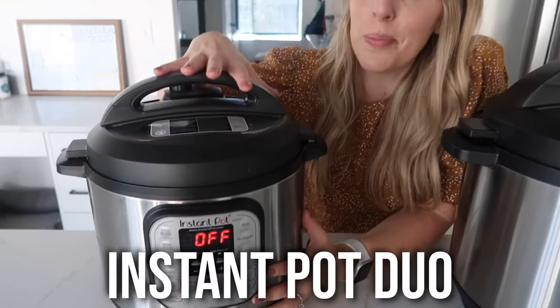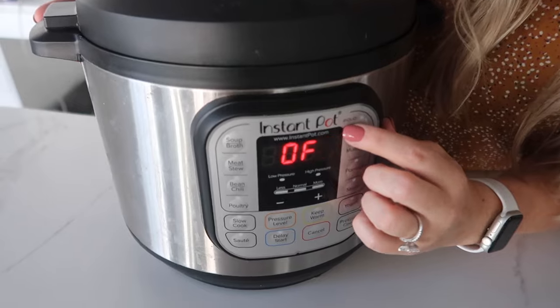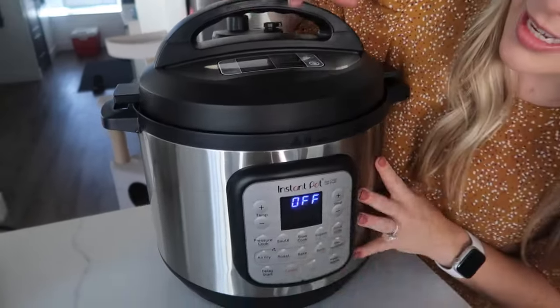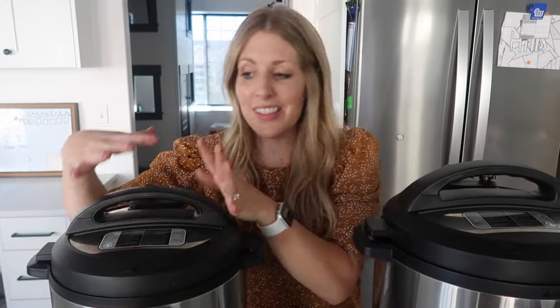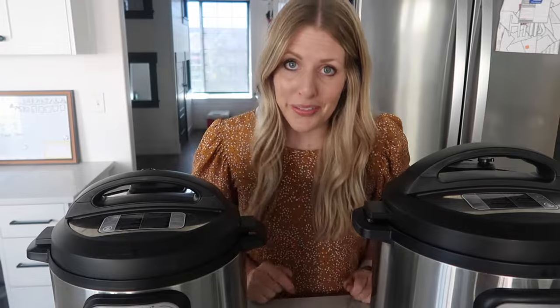So I have two here with me right now. This one is the Instant Pot Duo, and if you don't know what kind you have, just come over here and you will see right there — it says the title of every Instant Pot. And then this one is the Instant Pot Duo Crisp Air Fryer. It actually comes with the air fryer lid, but you can use it as a normal Instant Pot too. I chose these two because the lids are a little bit different, the functions are a little bit different, and we're gonna talk about all of it.